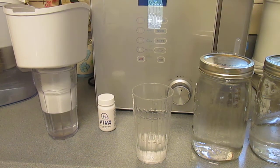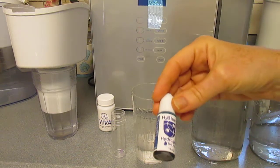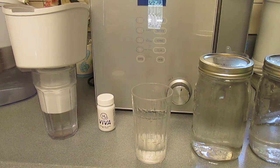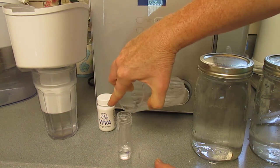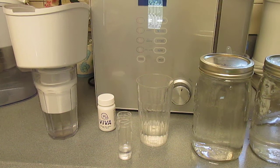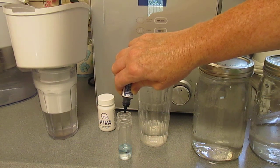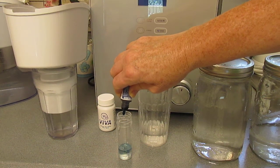Now I'm going to use this reagent — it's called the H2 Blue hydrogen test. I'm going to put some of this sample in here up to the line, and then I'm going to put drops of this reagent. Each drop is a tenth of a part per million.